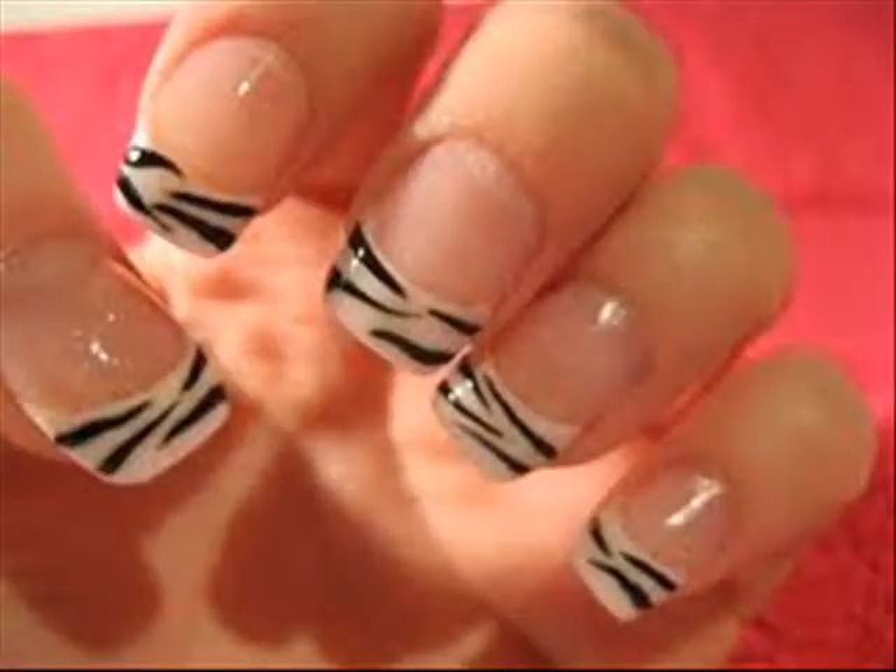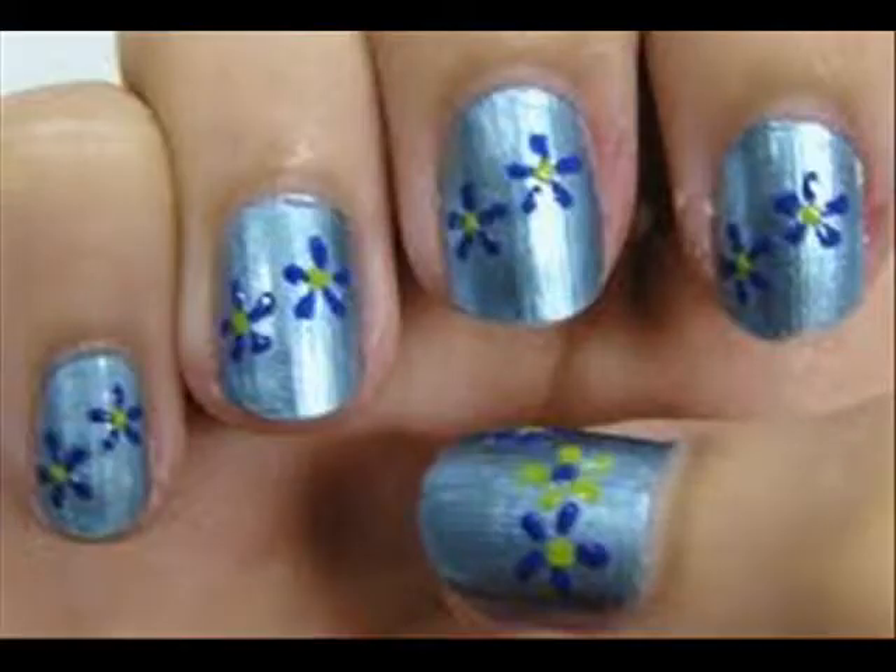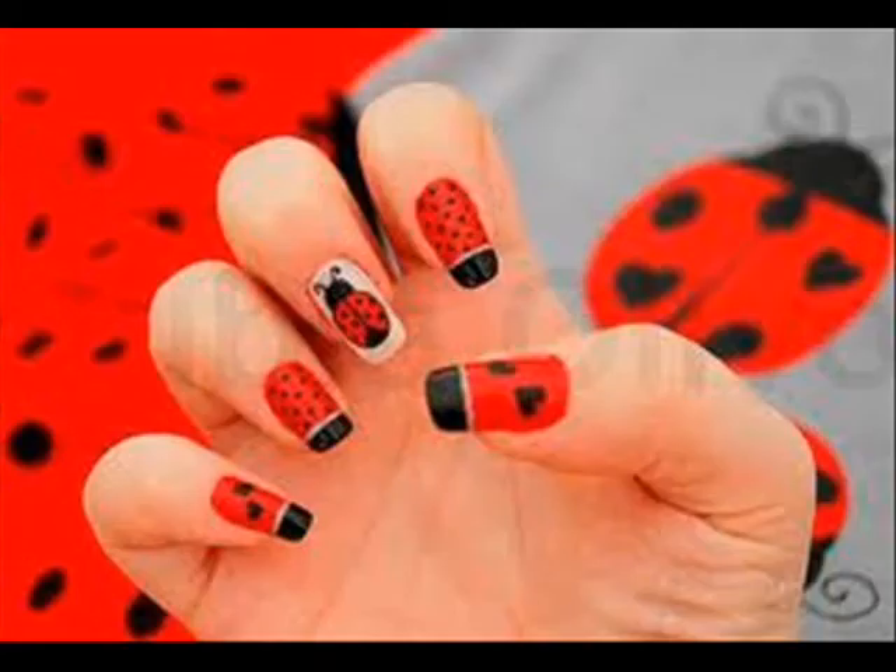For new nail art videos, check out my channel and send in a request. Thanks! Bye bye!